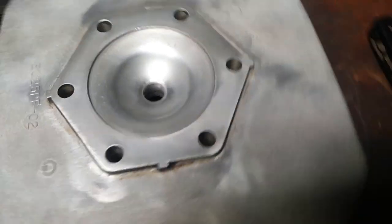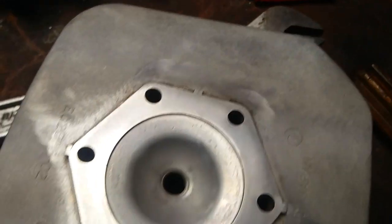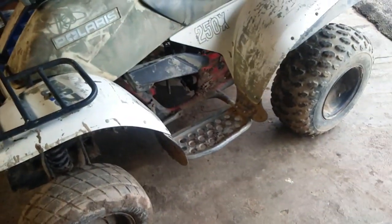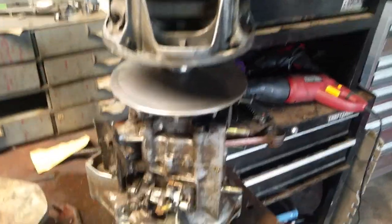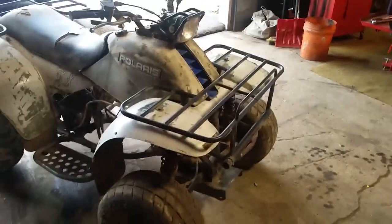I shaved the head down ten thousandths and tried to get out as much of the wreckage as I could from the dome, but there's enough squish still, so that'll be fine. We're reusing the head gasket - just gonna throw some copper spray on there. We were gonna use the old rings but I lost one of them, so new base gasket and new mirror rings. I got an original new-old-stock piston for 27 dollars, so I'm gonna slap the motor back together. We'll do the crank seals before we run it again. Probably gonna have to get bigger jets for the carb too.